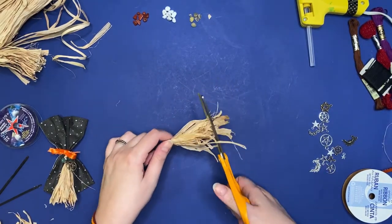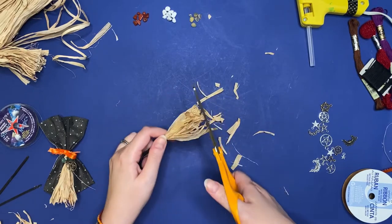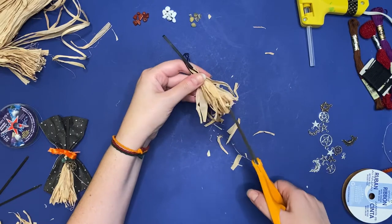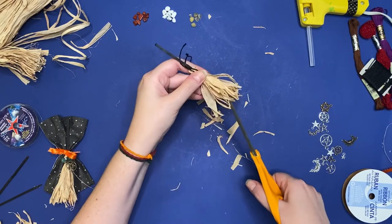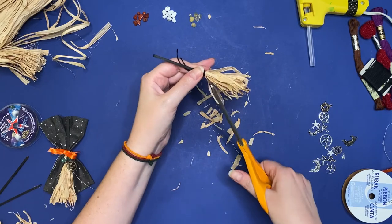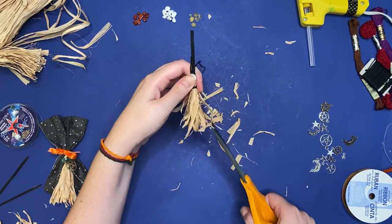Push those floss pieces aside so you don't cut them, and trim the bottom of your broom to length. I went in at an angle just to make it a little bit more whimsical, not so even. If you have any really wide pieces of raffia, you can cut those into smaller pieces as well.